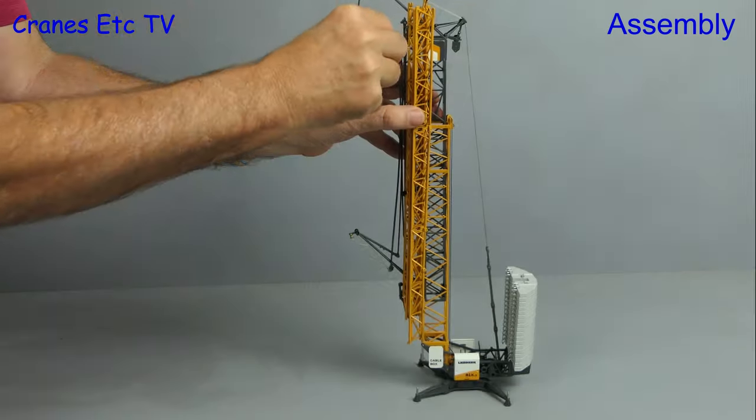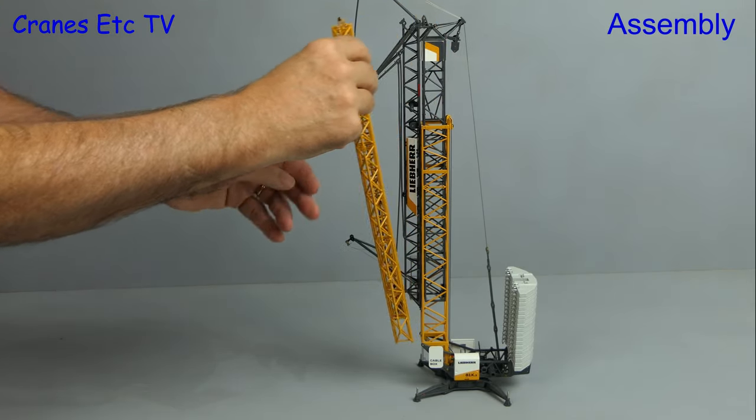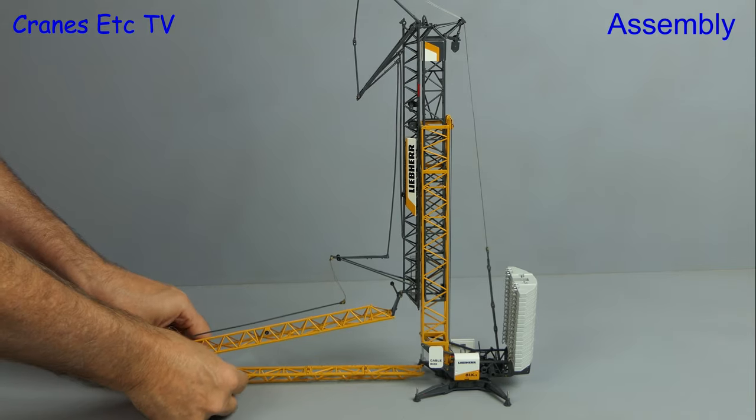Before moving on to extend the tower we need to take off the twist ties and then fold out the jib. This all needs to be done carefully without forcing anything.